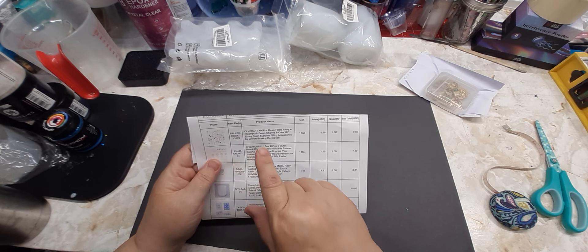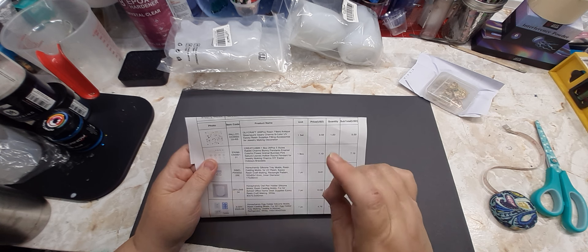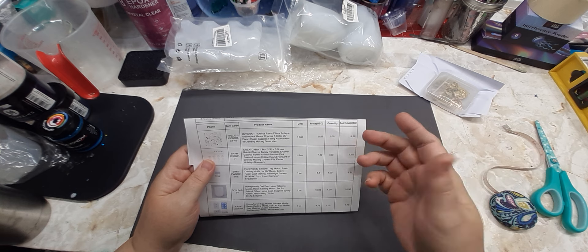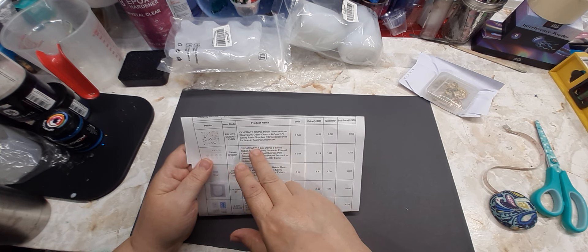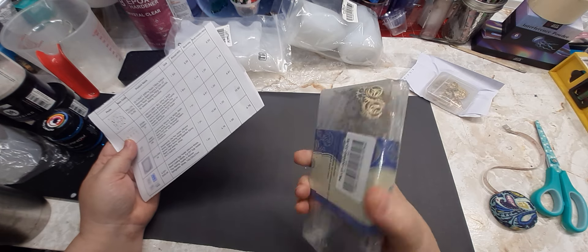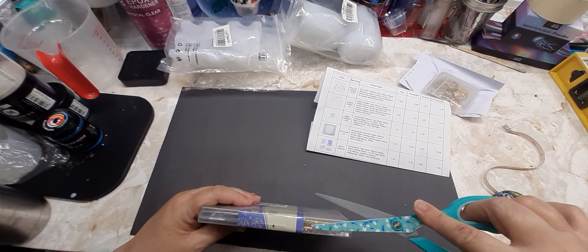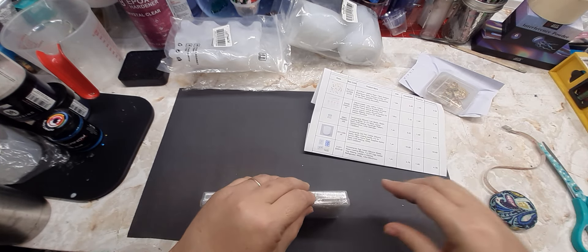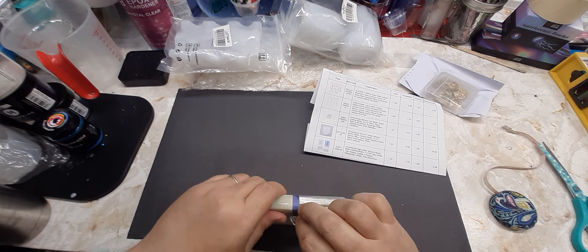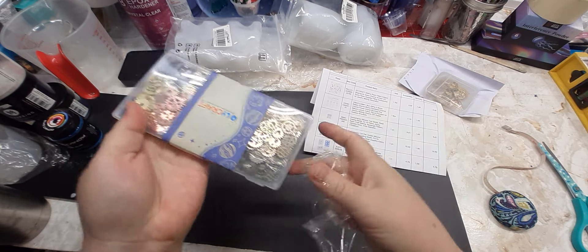This next item is heavy — it is the Olycraft 400-piece resin fillers antique steampunk gear charms in 8 colors. You can use them for UV resin and also for filling accessories for jewelry making and decoration. That one set was $9.59 and it is heavy. I think the brand is pronounced 'Oli.'